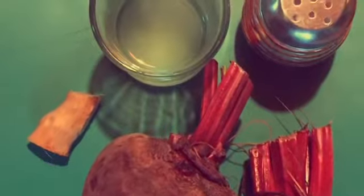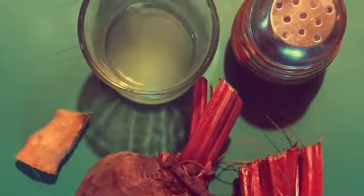This refreshing beet tonic has been used for centuries for the blood, for good digestion, excellent for the kidneys and the liver.